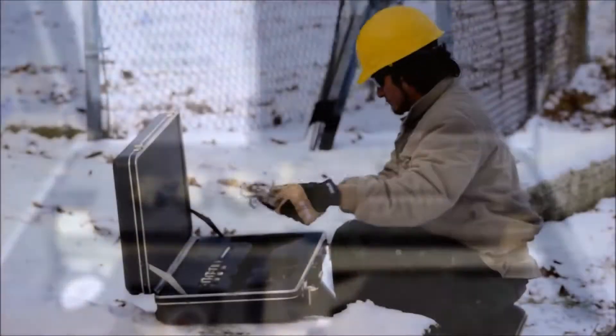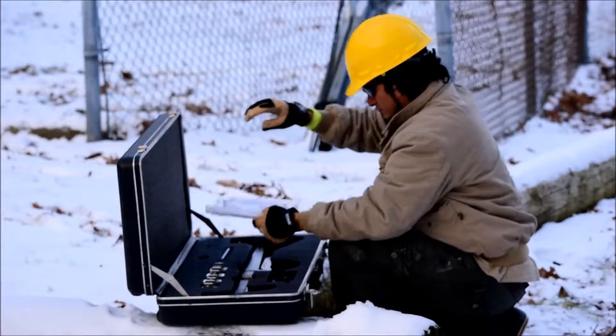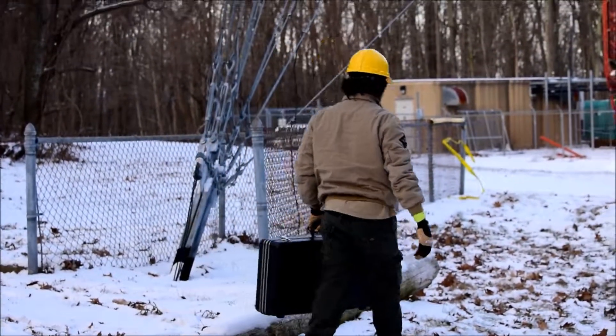Owners are recommended to send meters back for yearly certification. Pentec tension meters — when you need the best, forget the rest.